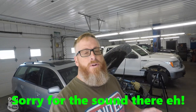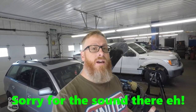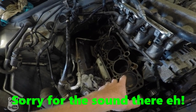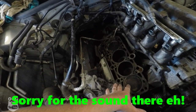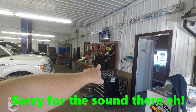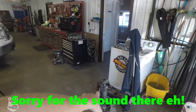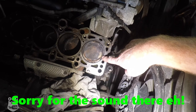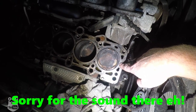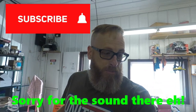Hey guys, welcome back to the channel. Today we are diving into replacing the head gasket and timing belt on the old gray goose here. We're going to clean up the surface and get ready for a head gasket. We've got the new — well, new used — head ready to roll and the old one out. I've got number one cylinder at top dead center and as you can see it is flush with the surface of the block.